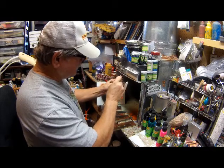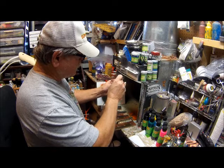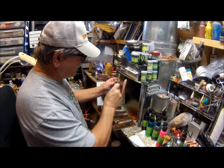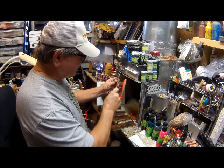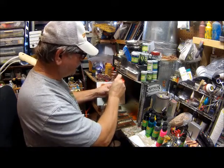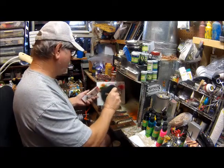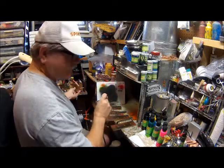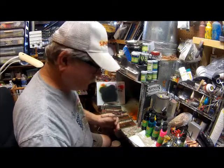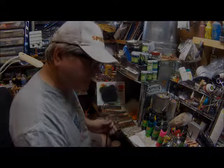We might make this one like a fire tiger type of pattern. And then we're out of paint so we'll set that aside. Let me clean my brush and we'll go to the next step, which is putting dots on it.